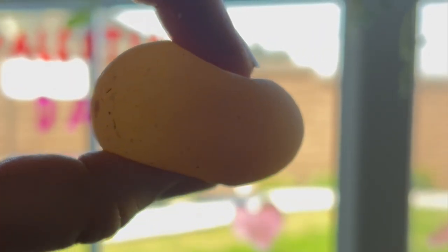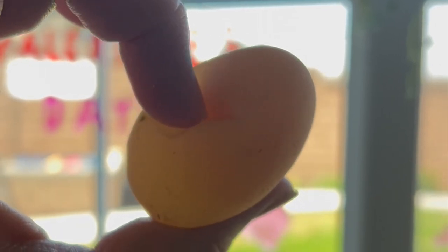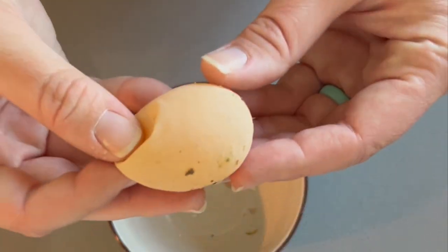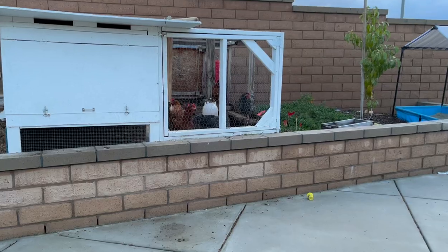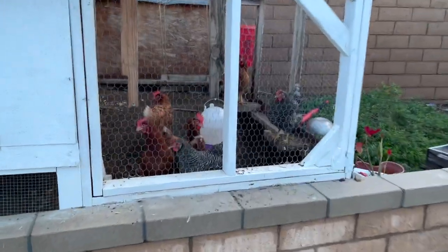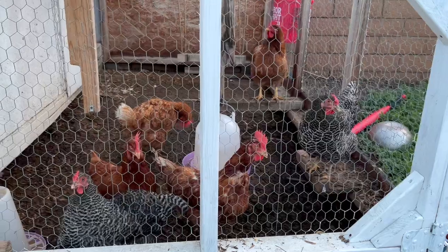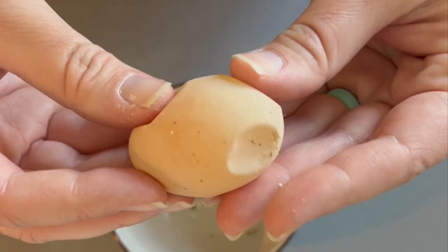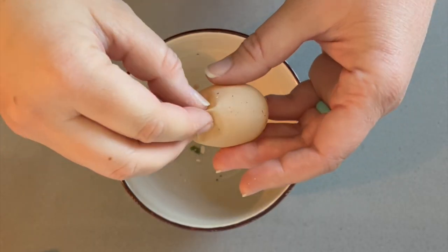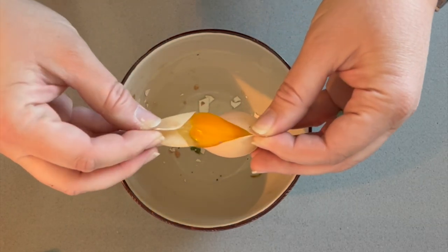We have some chickens and we've gotten some interesting eggs that I just can't wait to crack open and show you guys the differences. But before we get to that, let me show you this very interesting and squishy egg we actually got a few months ago. This type of egg is really common when it is the chicken's very first egg that they've ever laid, and this came from one of our black hens that we raised from the baby stage. We found this very squishy soft-shelled egg in the middle of our chicken coop and I just had to bring it inside and break it open.